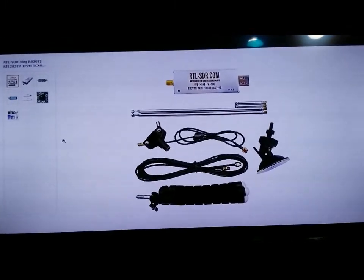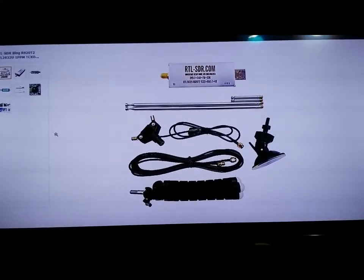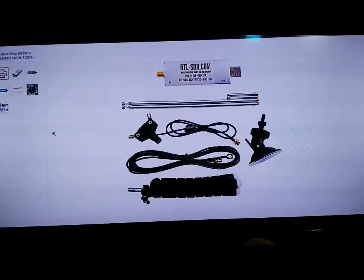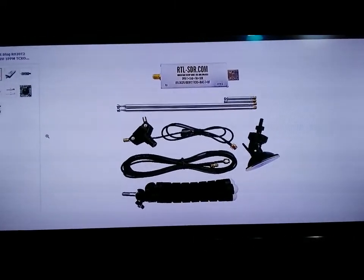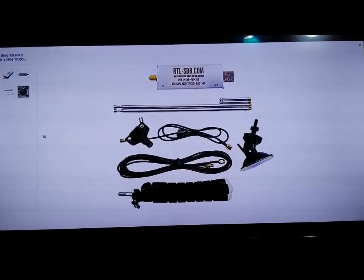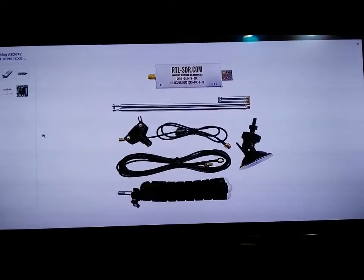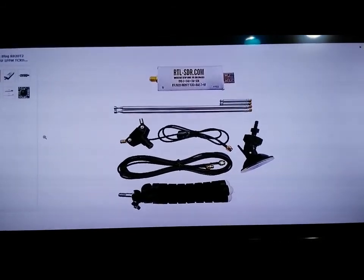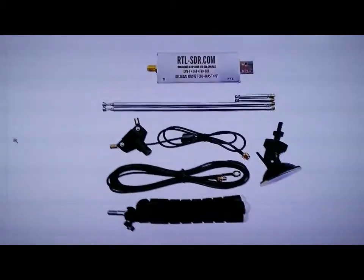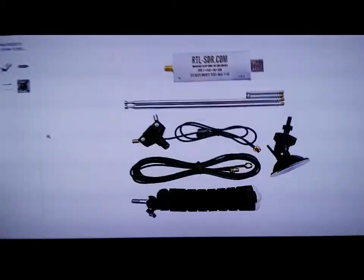There seems to be a little bit of confusion as to how to get the RF into the computer, so I figured I'd do a quick walkthrough. This video is actually a full demo of what I have found with the HD SDR stuff running with the IC-7300. Please check out my first video for setup and configuration.